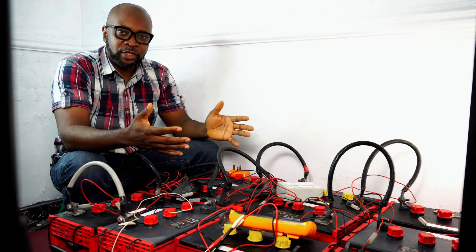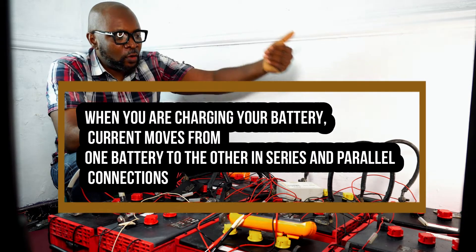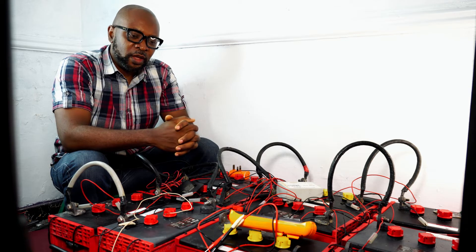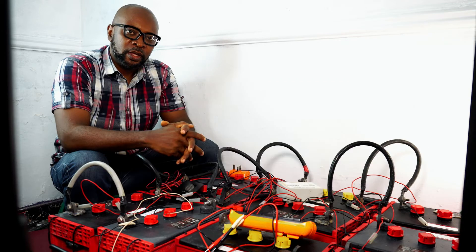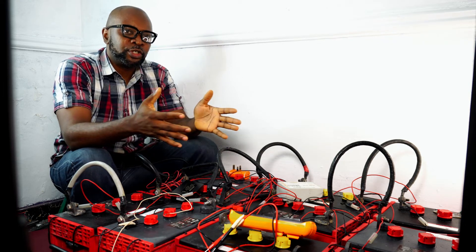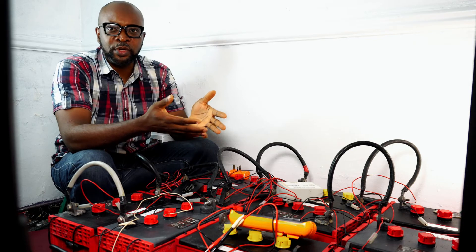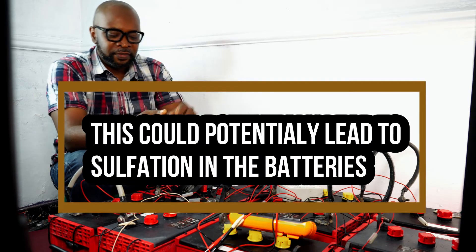When you charge your battery with a solar charge controller or inverter, current moves from battery to battery and after a while internal resistance occurs. Internal resistance happens when the batteries are beginning to fill up — once they start filling, they resist the amount of current going in. Some batteries will shield others: some will be fully charged while others are undercharged. If this continues over time, the undercharged batteries will sulfate and die off quickly.